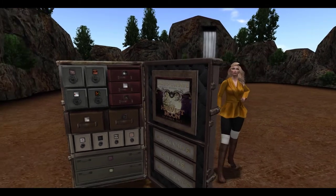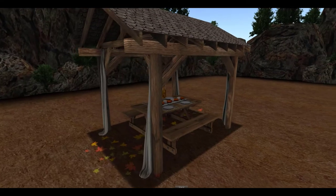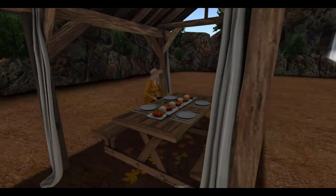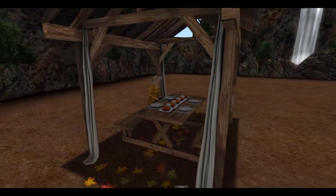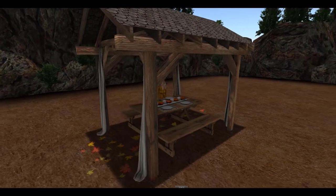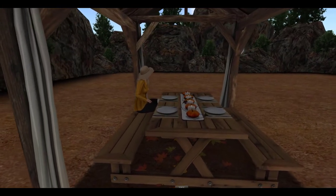I already unpacked it, so let's get right into it. The first thing we have is by Chez Moi and we have a fall picnic set. With this picnic set, you get this adorable table set with these little pumpkins all across the center. You also have the leaves that can go underneath, or you can just decorate them around the table. And the gazebo, which has curtains almost hanging from the beams, which is super pretty. I really like this set.